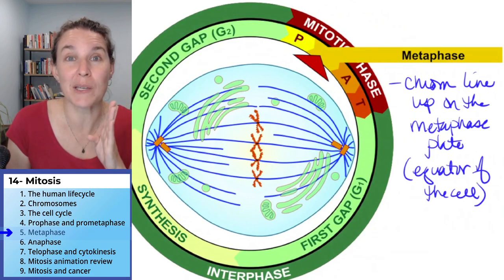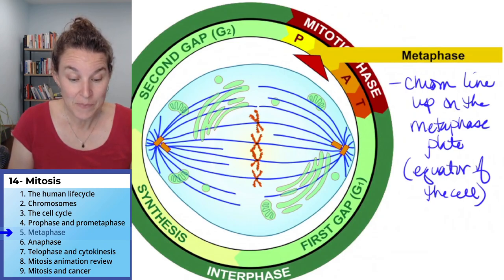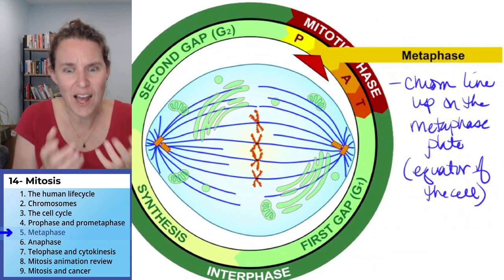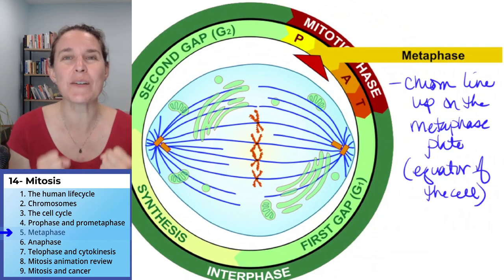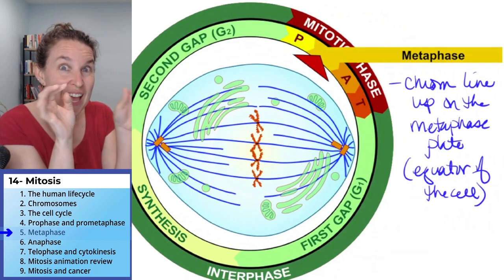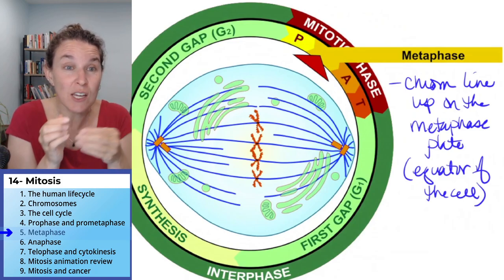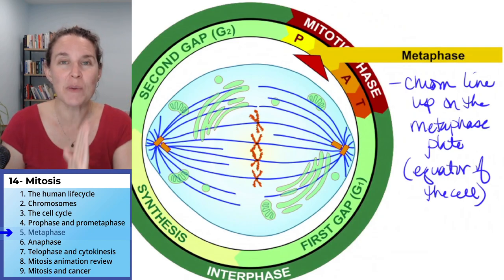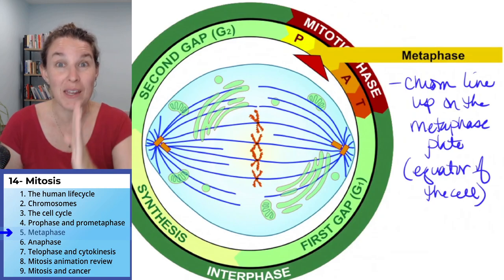The chromosomes have lined up in the middle. How did they line up? How did they even get there? It was the spindle fibers attached to the centrioles that literally are jockeying around these chromosomes and getting everybody lined up on the metaphase plate.